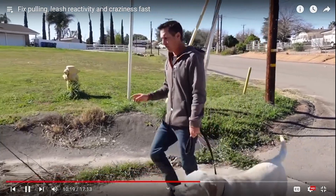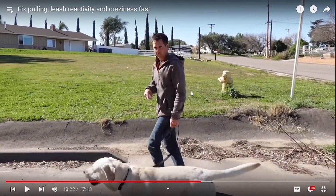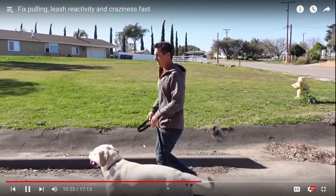He'll pull kids over, he'll pull anybody over. It's not his fault — he's just being a dog. The people who have regularly walked him have not learned how to teach him not to pull. And I always say, in an appropriate manner — meaning you shouldn't have to rely on force to teach a dog not to pull. That's just my opinion, and one of my little keys to success.